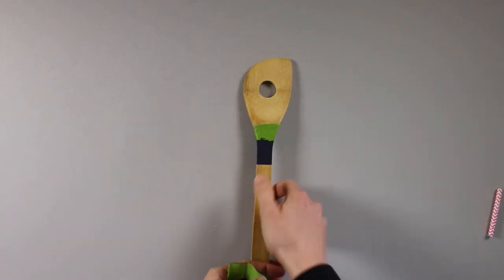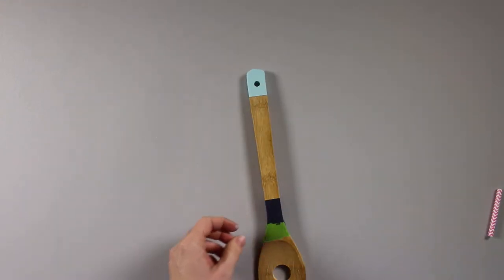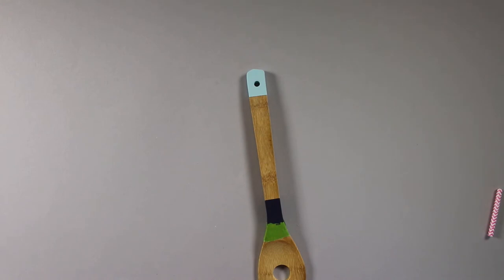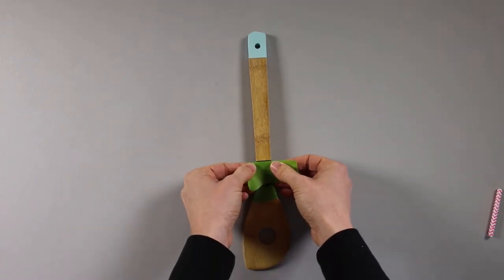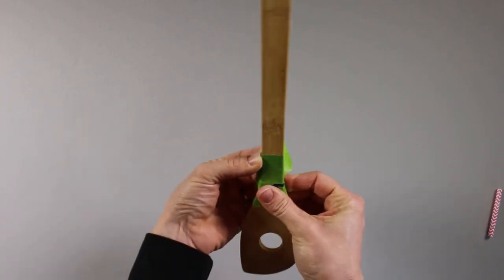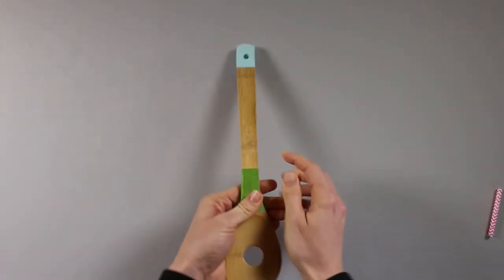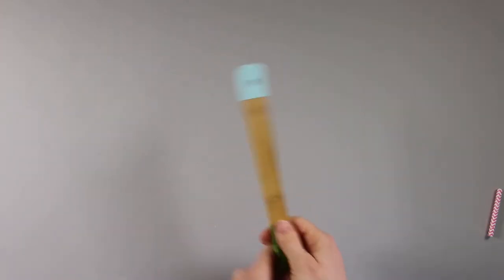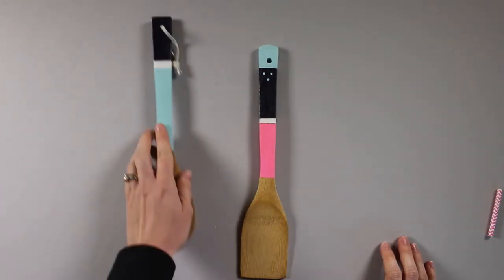That tape really helps you get a clean line. Now to add more paint, all you need to do is butt the tape right up against that line. You want the paint to be a little more dry — about 15 minutes — before you put tape directly on it. Just follow that line all the way around, then paint from there on up. You'll end up with spoons that look like this with the color blocking.